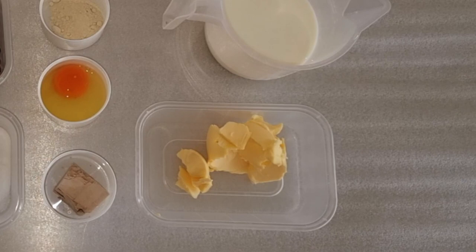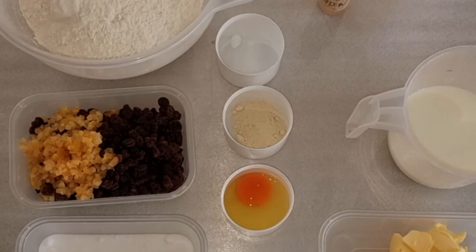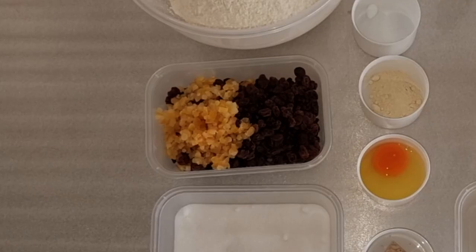45 grams of unsalted butter or white shortening, 138 millilitres of whole milk or you can just use watered milk, 28 millilitres of egg, 2 grams of salt, 2 grams of bread improver, and 141 grams of mixed fruit — and optionally you can use peel.